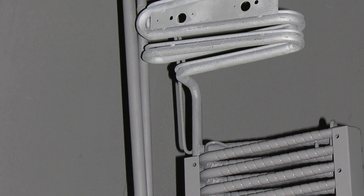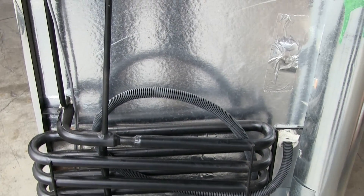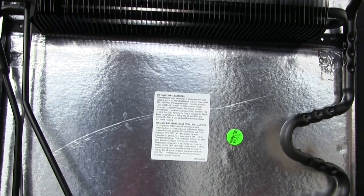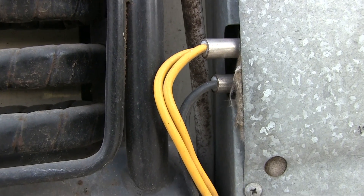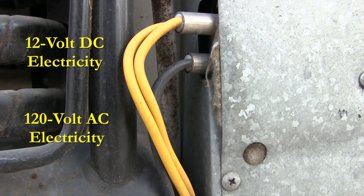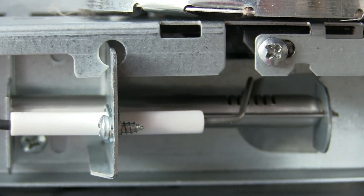With no moving parts, the absorption refrigerator simply uses a sealed pressurized piping system containing three main substances: ammonia, water, and hydrogen. A fourth, sodium chromate, is used to protect the internal piping from the corrosiveness of the ammonia. A source of heat is required, and in the RV realm we use three sources: 12 volt DC and 120 volt AC in the form of heating elements, plus a propane burner.